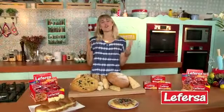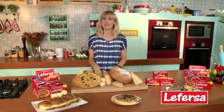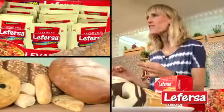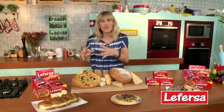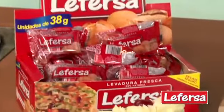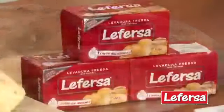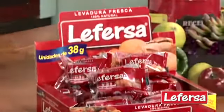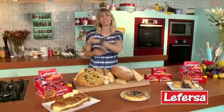Yo quiero darle lo mejor a mi familia y también optimizar mis tiempos. Para eso utilizo levadura Lefersa, que es tradición, calidad y confianza. Me encanta porque es muy fácil de usar y de dosificar. Es la única que te da este sabor, este aroma y esta esponjosidad que es única. Cada vez que ocupo la levadura Lefersa, ninguna de mis preparaciones va a pasar inadvertida. Visita el Facebook y atrévete a amasar en casa. Lefersa, la esencia del pan.